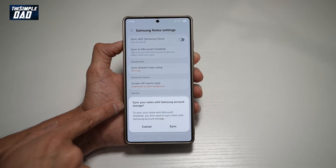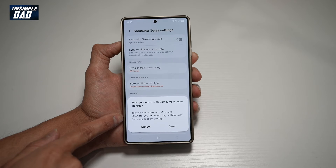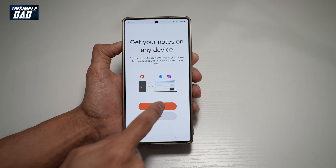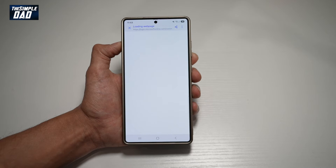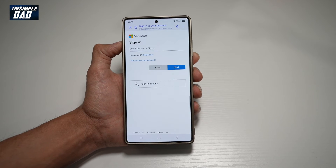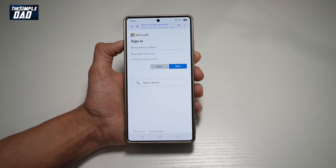Here, this will ask you to sync your notes with Samsung account storage. So to sync your notes with Microsoft OneNote, you first need to sync them with Samsung account storage. Go ahead and enable that, then tap on Get Started. Now just follow the sign-in process and you'll be able to link your Samsung Notes with your Microsoft OneNote.